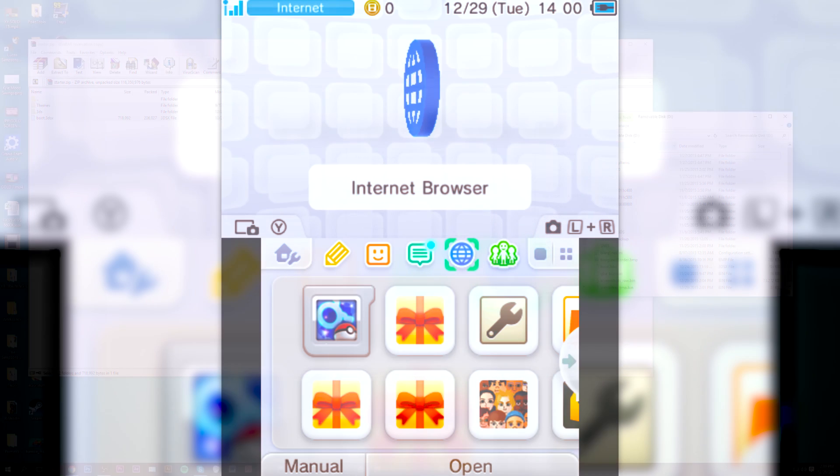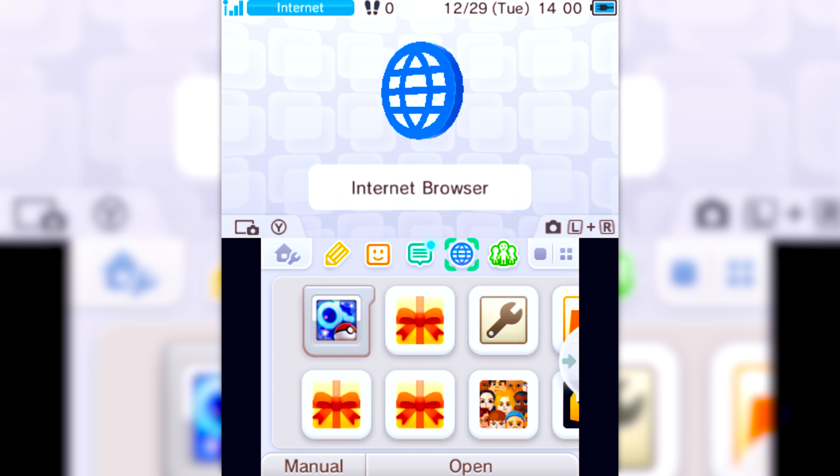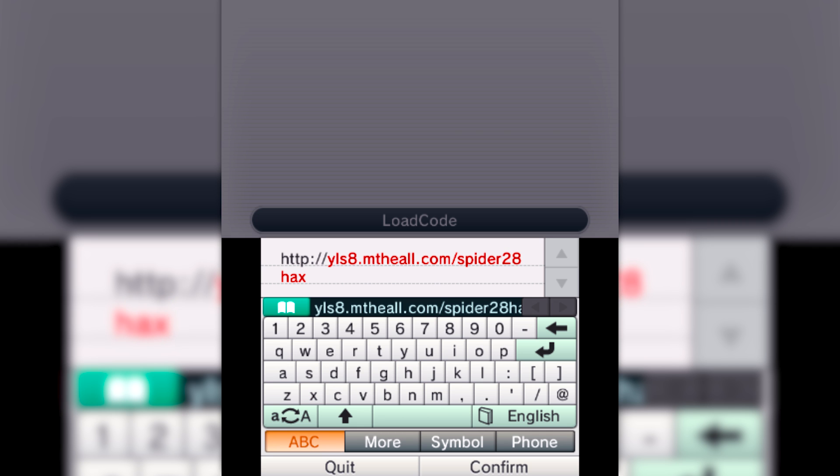Step two: put your SD card into your 3DS, load up the internet browser, and type in the appropriate URL. In the description you'll see two URLs — one for the New 3DS and one for the Old 3DS. If you're on the Old 3DS, this will only work on the latest version 10.3.0-28, maybe later versions. As of right now it works, and for the New 3DS it'll work on anything up to 10.3.0-28. You just type in that link, it will load up some scripts and load up homebrew.